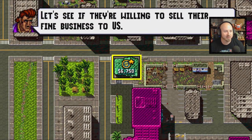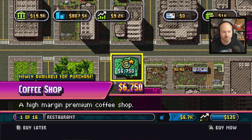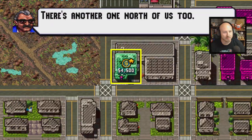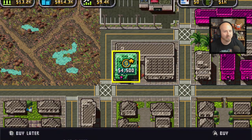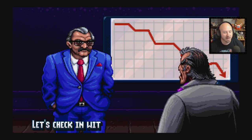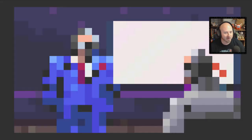We're heading over to the coffee shop. We just buy it — now we have another business. There's another one north of us too, let's lock them both. Got them both. Back to the business at hand — let's check in with that consultant of ours.